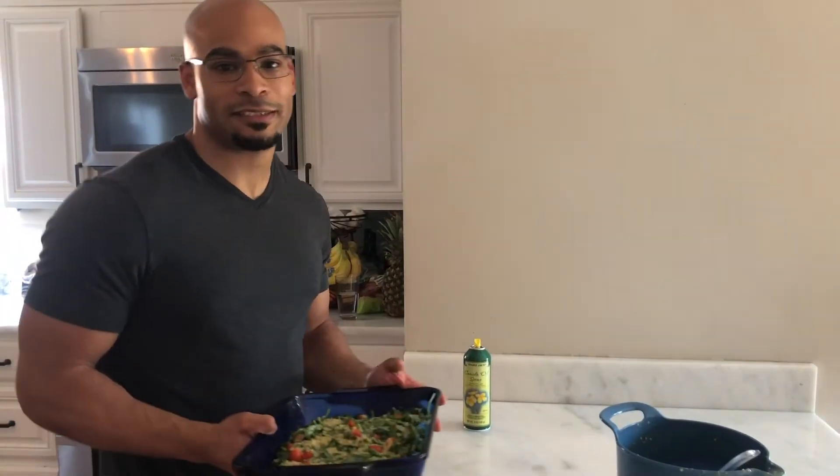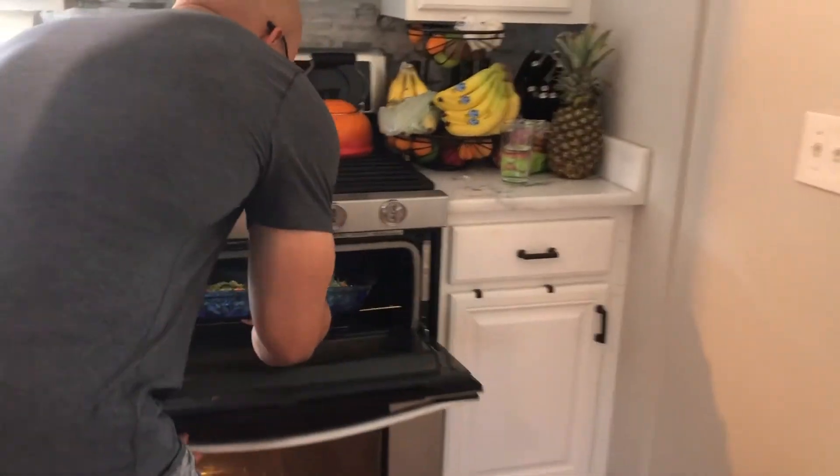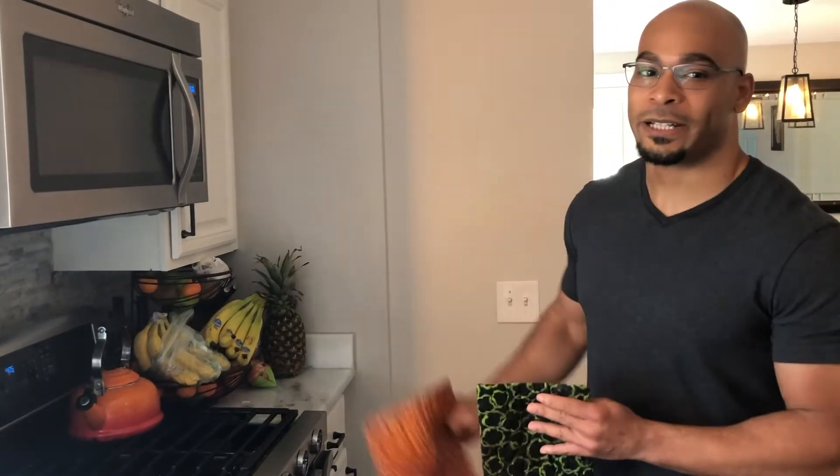So now we just stick this in the oven — 375 for 25 minutes. It's been about 25 minutes, let's see what we got.